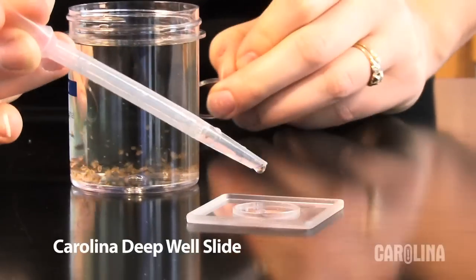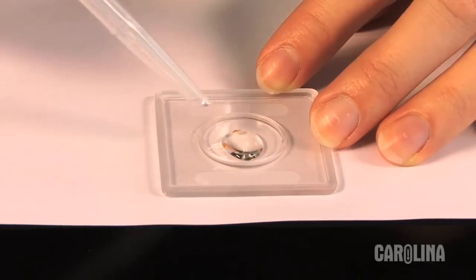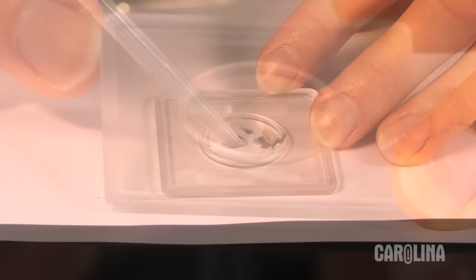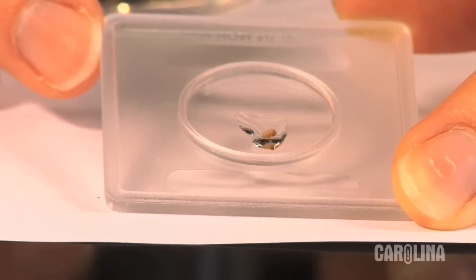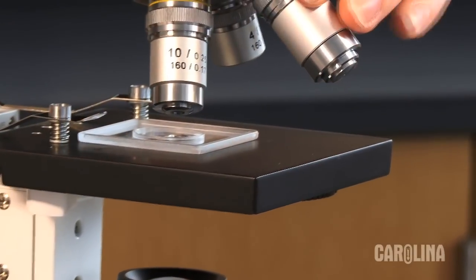I am using a Carolina deep well slide, which works really well with Daphnia. To keep the Daphnia in one place under the objective of your microscope, use your pipette to remove some of the excess water until the Daphnia can no longer swim freely. Place the slide onto the stage of the microscope. Use the lowest power of your scope and turn on the light.